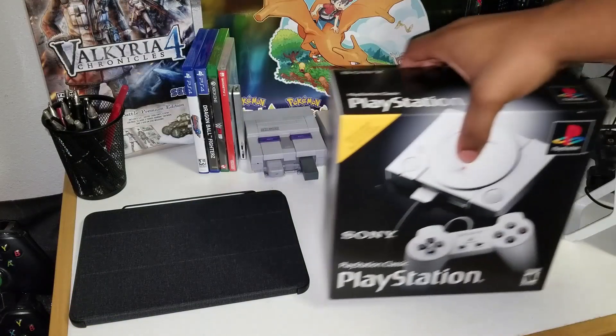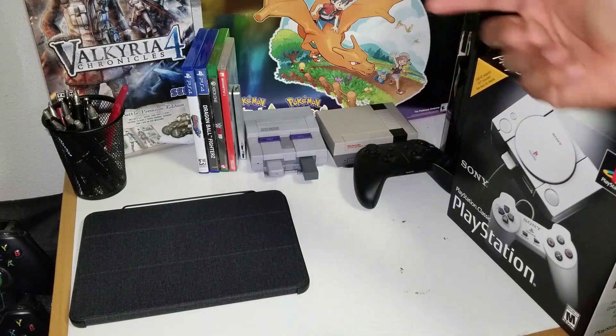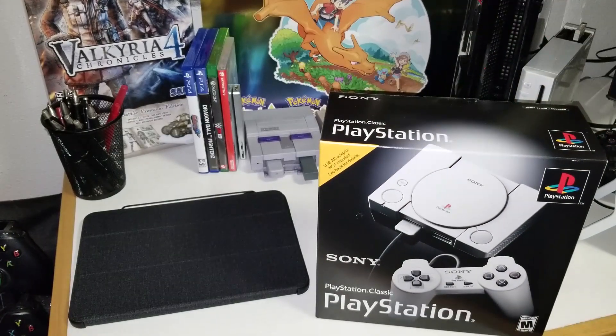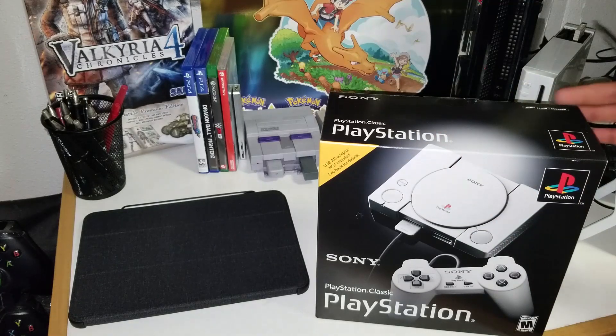Okay, as you guys can see, I've got the PlayStation Classic here, along with a couple of my other classic consoles. I've got the SNES Classic, the NES Classic, and I also have the Neo Geo Mini, I just don't have it set up over here. But here's the PlayStation Classic — we're going to do a quick unboxing of it. I've got my knife so I can go ahead and cut this open.